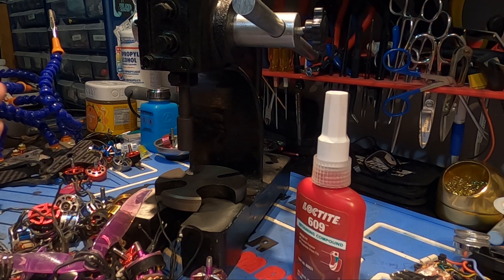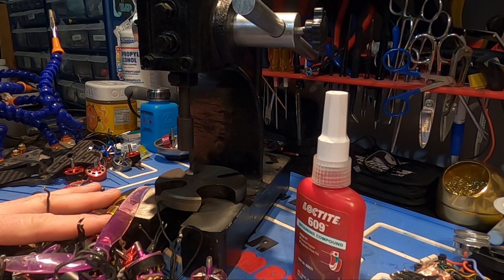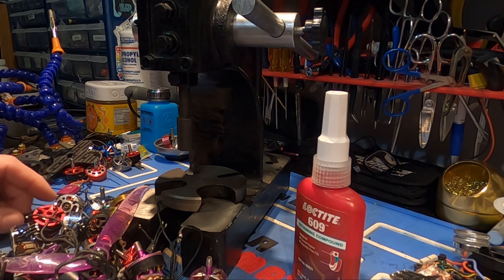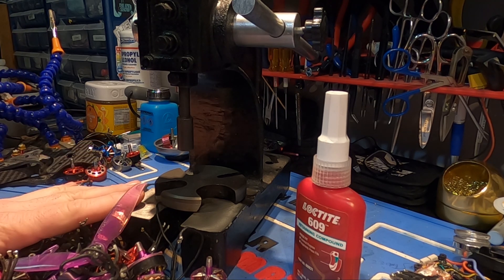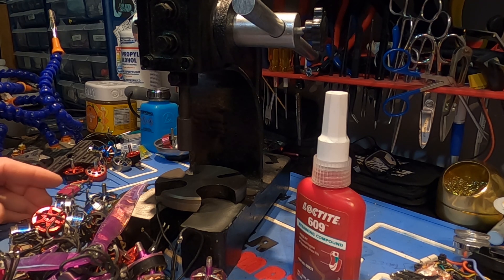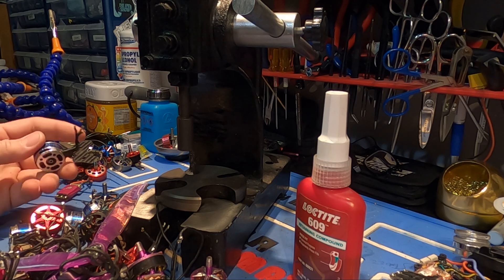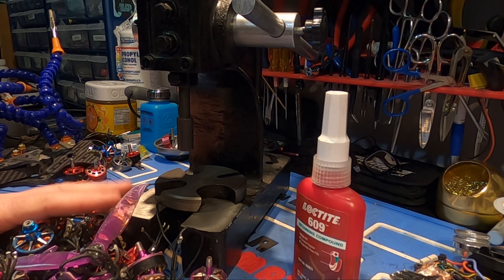Today I wanted to talk about repairing your motors. Like many of you, I have a big pile of dead motors. Since I've been fixing my own motors for about the past six or eight months, I actually had a buddy give me some. A lot of these aren't mine, but I do break a lot of motors whether flying over concrete and those kinds of things.